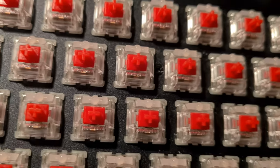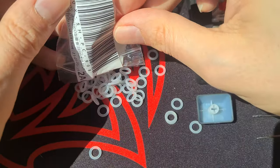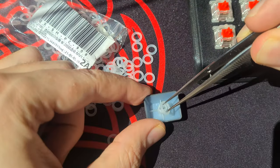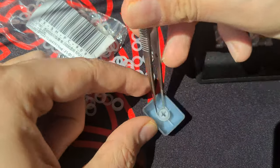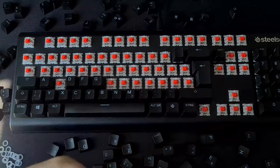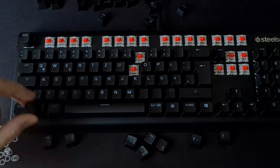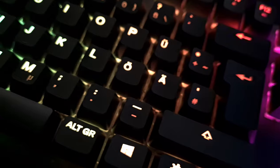This looks so much better now. Fast forward to the next day — all your keycaps are dry and we are ready to assemble it all. This is when the O-rings come into play. You just place them around the plus-shaped standoffs inside the keycap. Then place the keycap in its place and repeat 104 times again. And you're done.